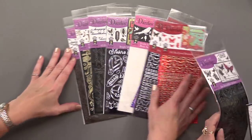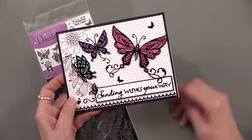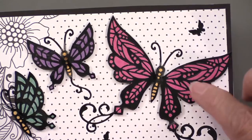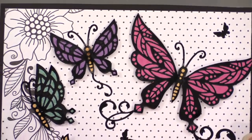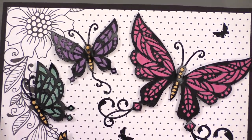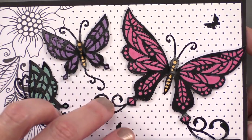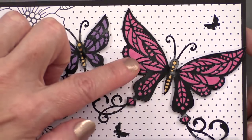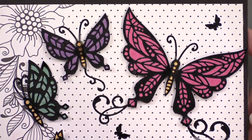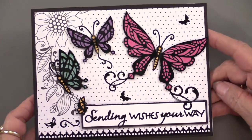We're going to start with the Zen Butterflies. Our graphic designers really took time to create filigree work inside the butterfly that looks like Zentangle — very colorful. The simplest way to use them: you can just put your Dazzles right onto the paper, or you can back them onto patterned papers and cut out around the edges. It's such a simple thing to do and it just looks so pretty.